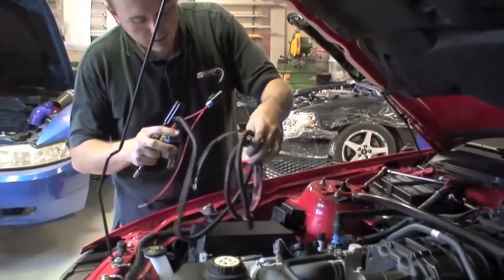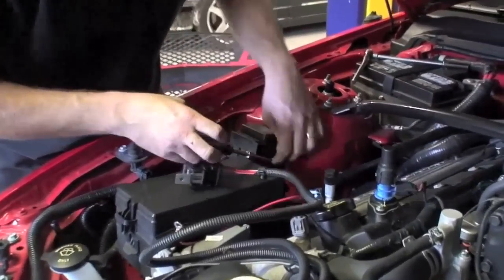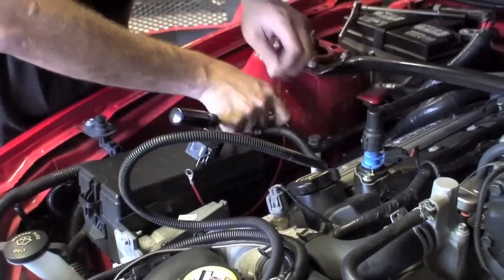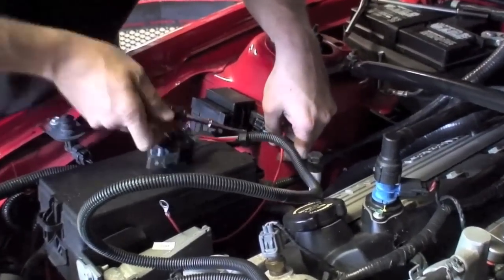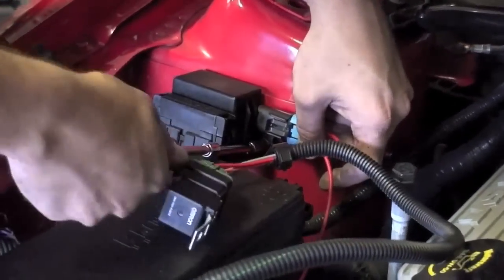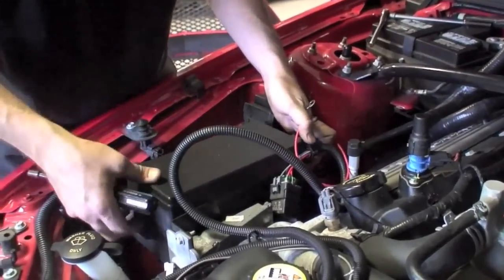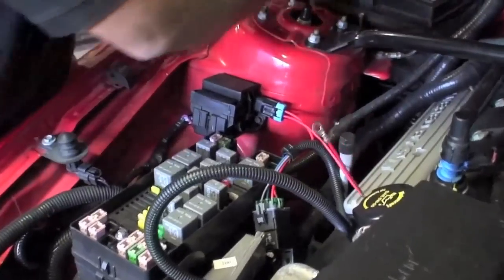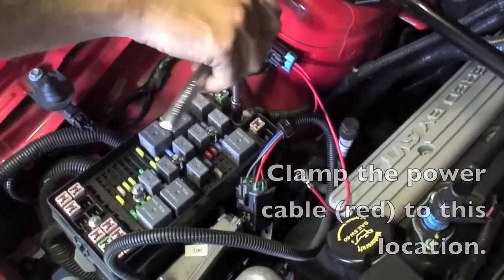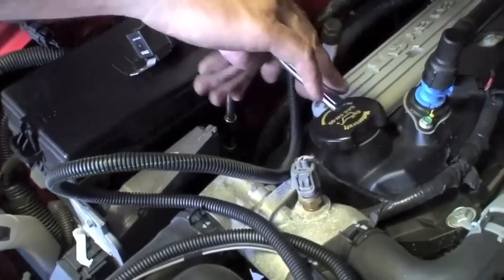Now we're going to install AFCO's wiring harness for the dual fans. The fuse holder mounts using an existing bolt on the relay block. Power is obtained from the factory fuse box. Next, the relay is mounted using one of the bolt holes at the back of the PCM.